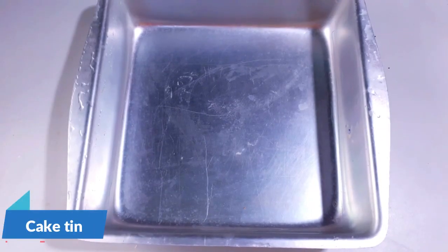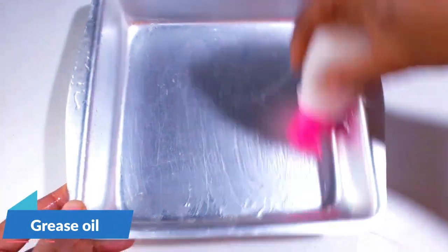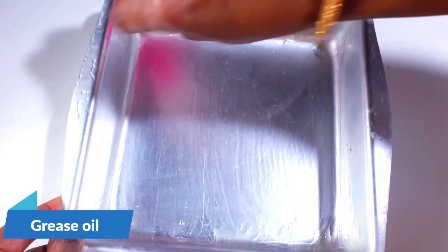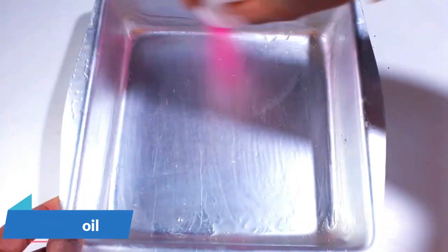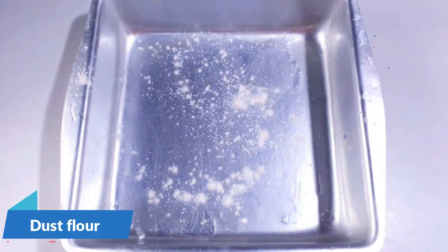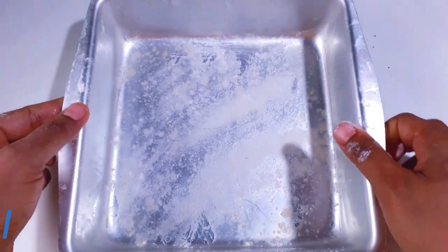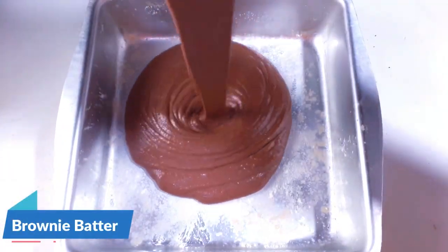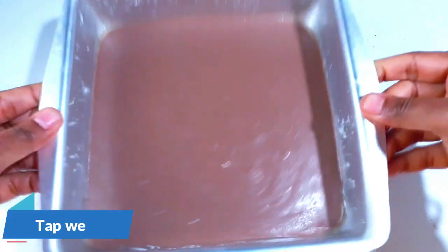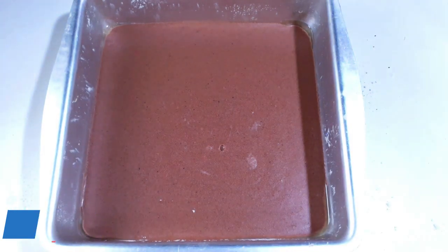Take a flat-based tin or a steel vessel to bake the brownie. A square shape is better because the brownie can be cut into square pieces. Grease the tin well with oil and dust with a little maida — I'm doing this because I do not have parchment paper right now. If you have parchment paper, you can use that instead. Now add the prepared batter to the tin and tap it to make sure there are no air bubbles.